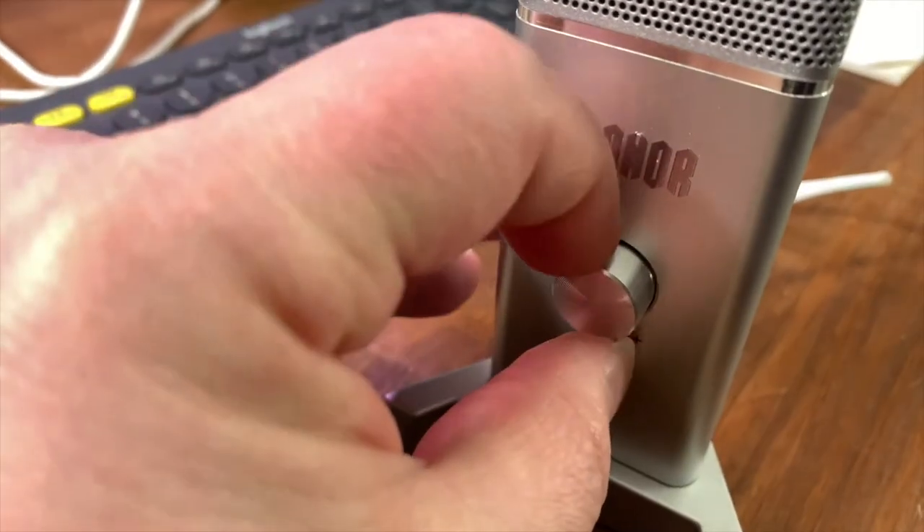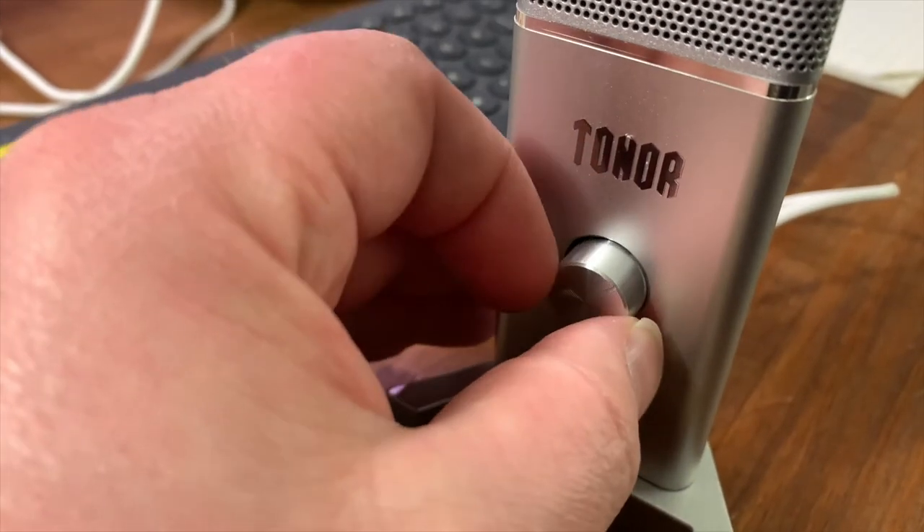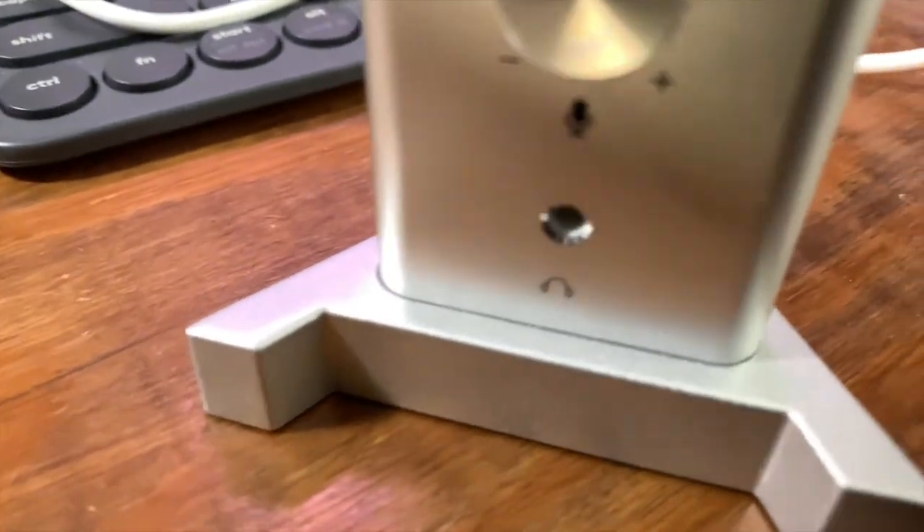Two meters is long enough, but I would have liked a removable USB cord just in case. There's one volume knob on the front to control the overall gain of the mic, and a headphone port on the front for direct monitoring. The quality of the pot — short for potentiometer, like a dimmer for voltage — seems fairly solid. There's not a lot of jiggle, unlike some cheaper MIDI controllers. It seems like it won't just break with fair use.